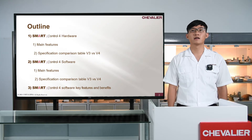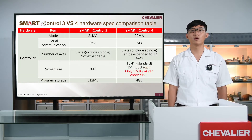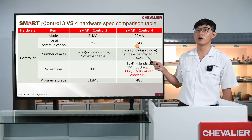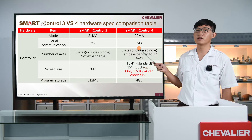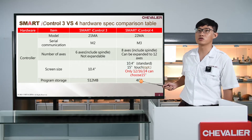Now let us introduce the hardware and software of Smart Eye Control 4. What's different between Smart Eye Control 3 and 4? The number of axes is from 6 to 8, and it can be expanded to 12 axes. We also have the new option of a 15-inch touchscreen, and program storage is updated from 512 megabytes to 4 gigabytes.